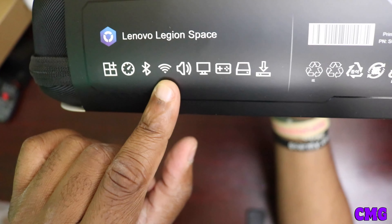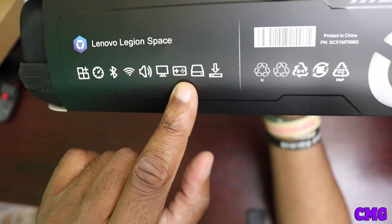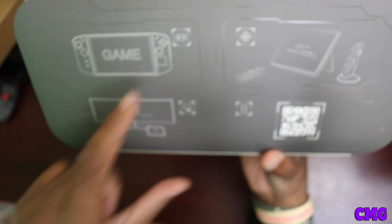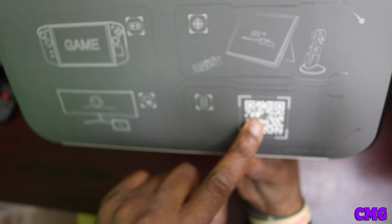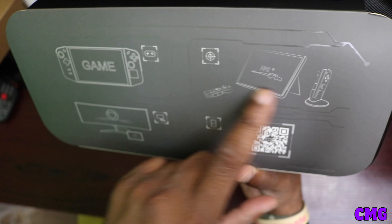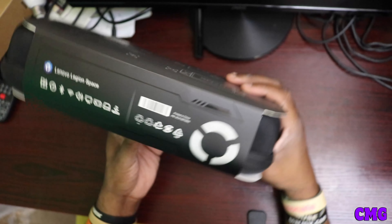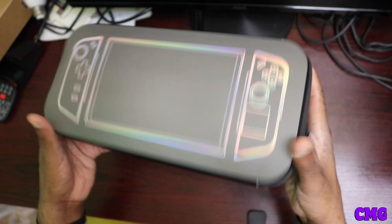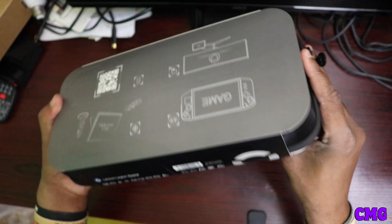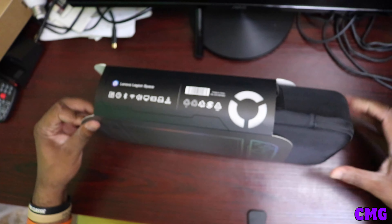It shows you the components here — it has the Legion Space, the clock, the Bluetooth, the Wi-Fi signal, the volume rocker, the monitor, and the controllers, and everything and how it works. It shows you the game part, then it has the monitor when you dock it — it shows you how to dock it. It has a scan function, and then it has the FPS mode — first-person mode. I could be able to play some good FPS. I like the build of the system.